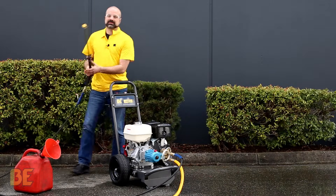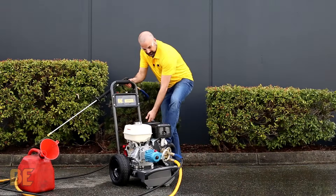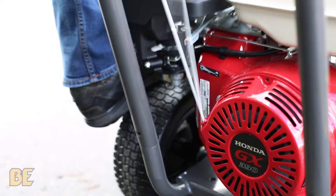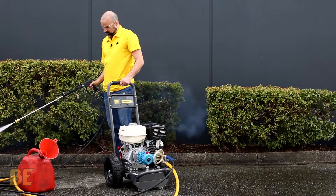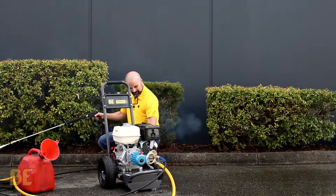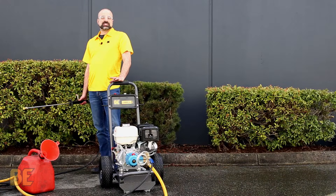Once you have all that set up, squeeze the trigger. Brace it against your foot and give it a pull. There we go — and that was the start-up guide for a Honda GX engine pressure washer.